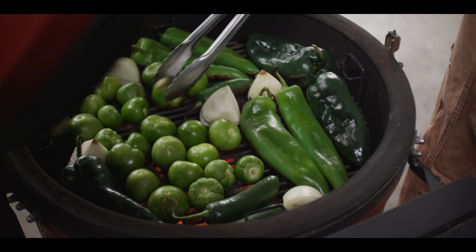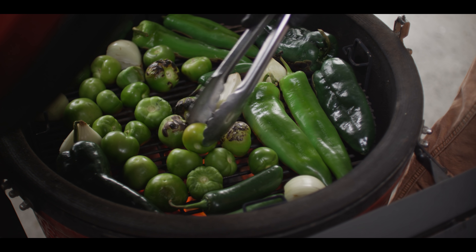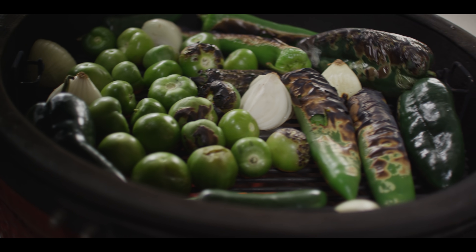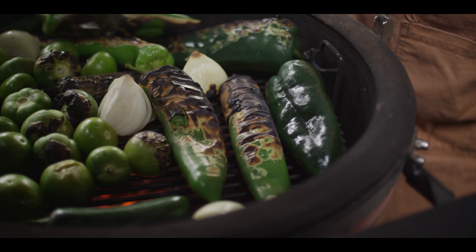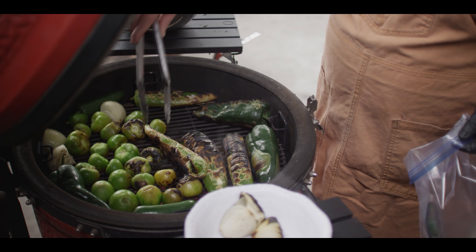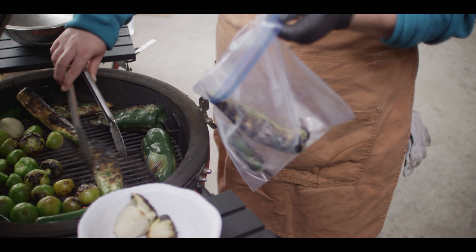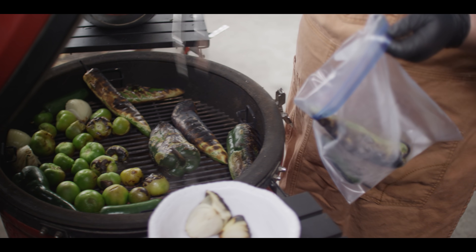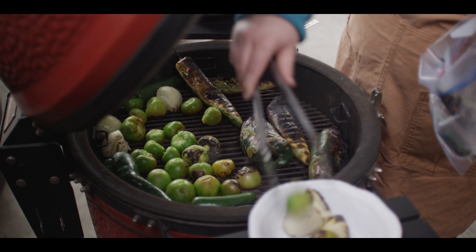We're starting to get some good color and charring going on — just turning things around and flipping stuff over. This is the kind of stuff we're looking for: you want that skin to be blistered because it's going to release really easy once we stick it into a bag and steam it. Some of these peppers are done; that skin is releasing. Those are going to transfer over to a zip-top bag to steam. We can start to pull out the charred-up onions and tomatillos once they've got good color.